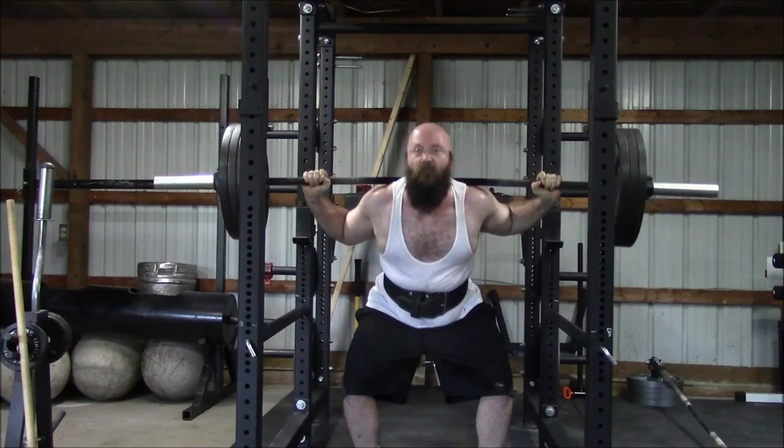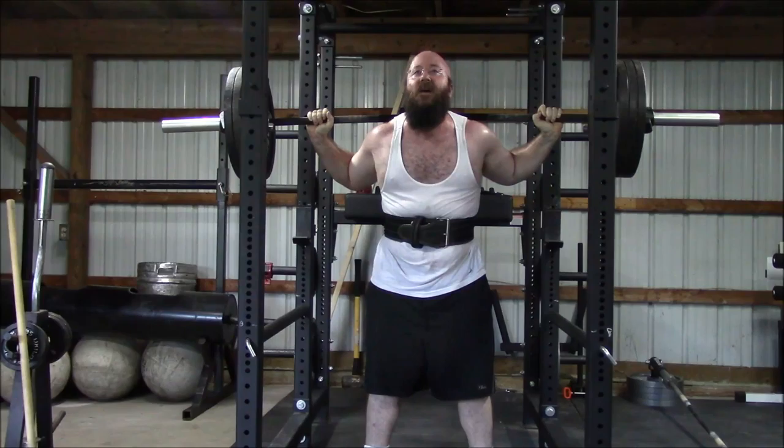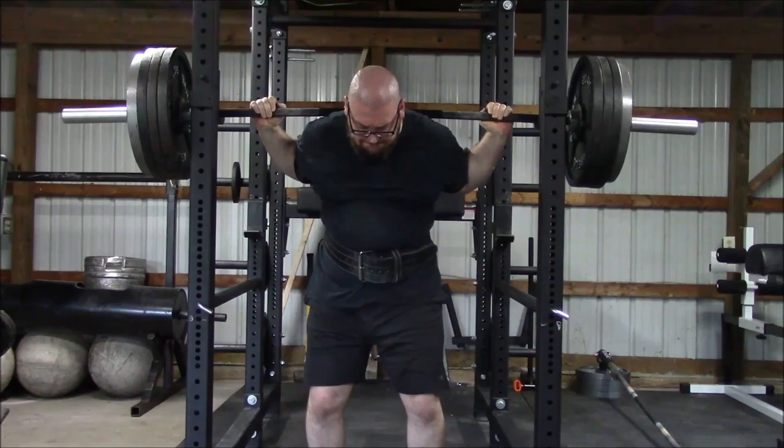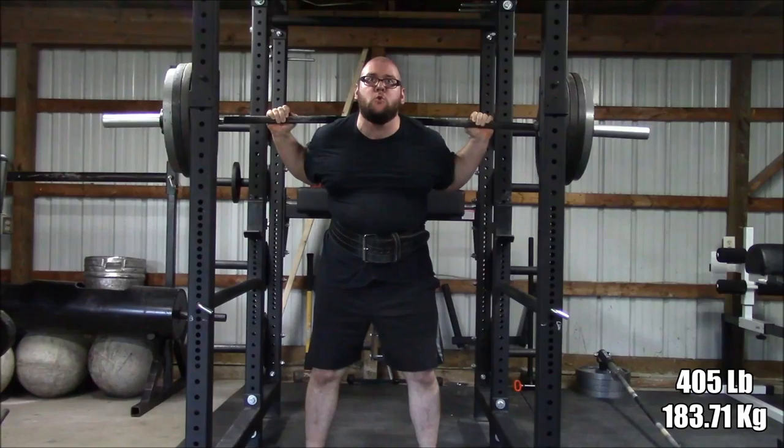For the first three warm-up sets — 135, 225, and 315 — we are not allowing any breaks other than Glenn goes, I go, and then we swap the weights. You can see Glenn here struggling a little bit on his second rep. Once we get heavy like this, he gets one minute after I go of rest, and then we go again.